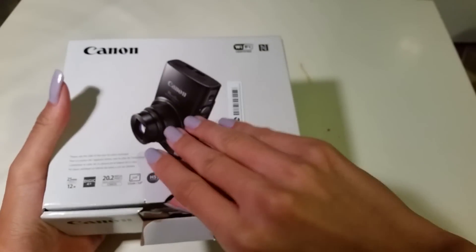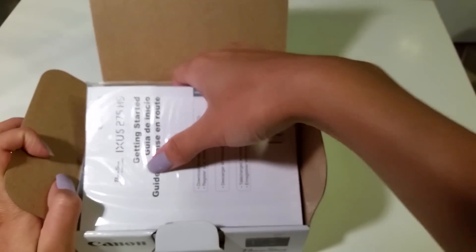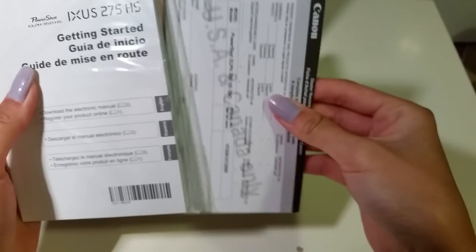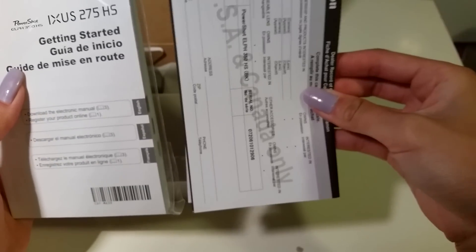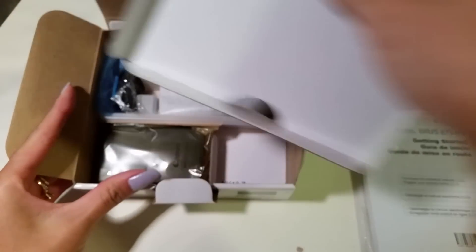Now opening the box. As you're opening, you should see the getting started guidebook. If you don't have this, you should return it, because it's no good. It should also come with the 1-year warranty slip, so keep this in a safe place so that you can get a new camera if needed.